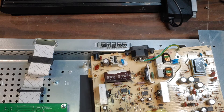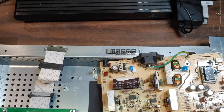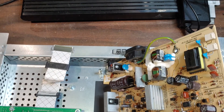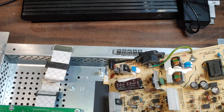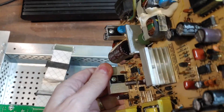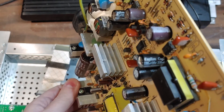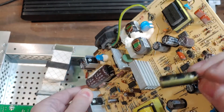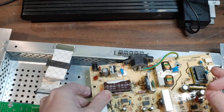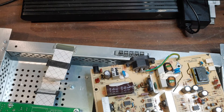I got replacement caps for those. The two caps that are bad are 330 microfarad 35 volt and 30 microfarad 35 volt. Let's get the desoldering iron out and get these bad caps out and get them replaced.